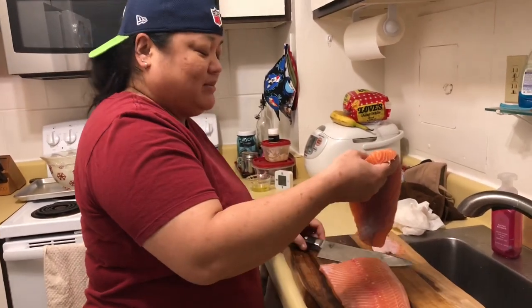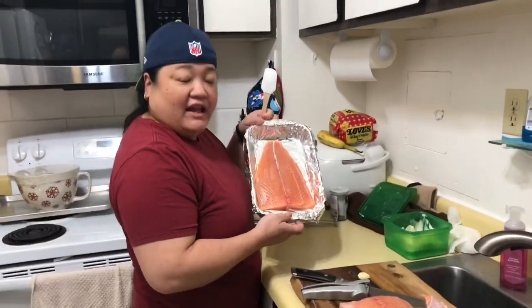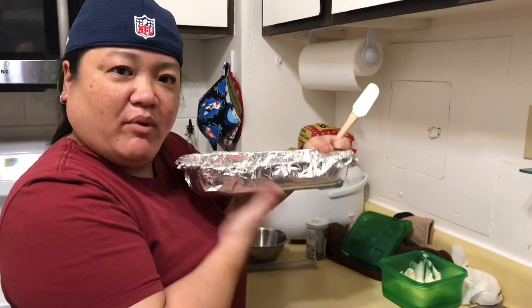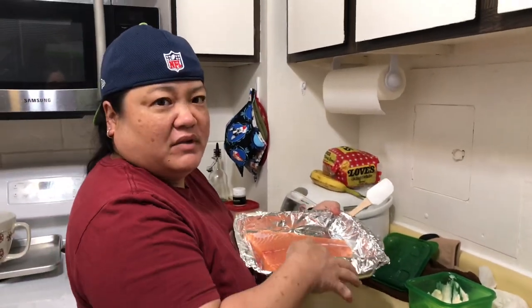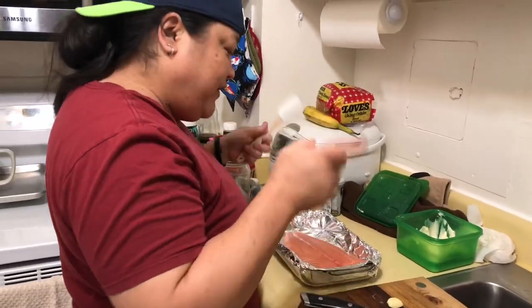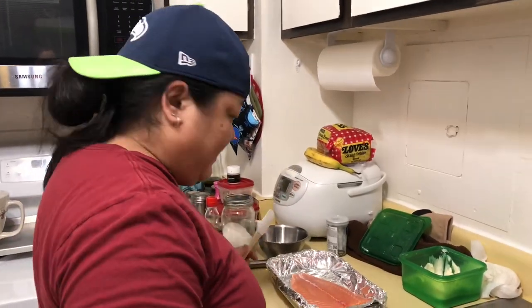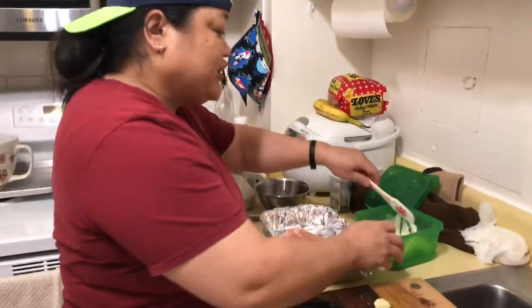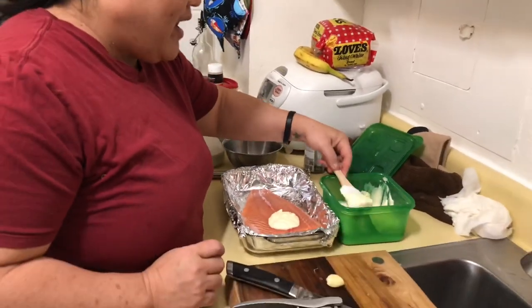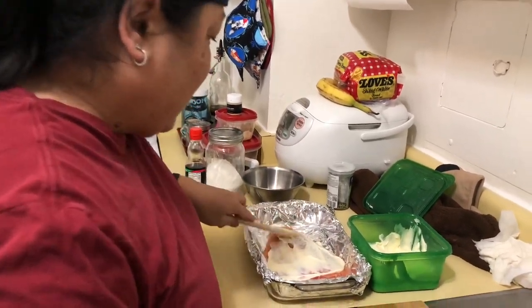We're gonna make this part for furikake salmon. So we put the filet inside the container we're gonna be cooking in — it's a glass pyrex. We don't like to do a lot of scrubbing, so we lined it with some foil. We don't have to add salt because we're gonna put a soy mixture and some furikake. So we're gonna start with some mayonnaise — lather it up!